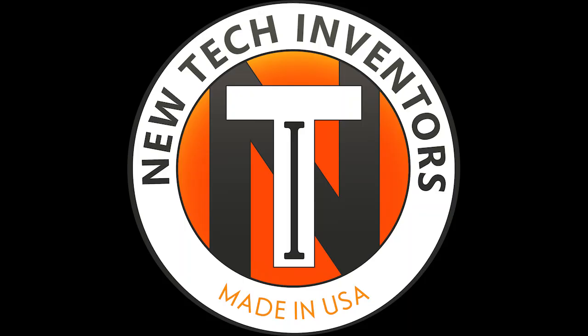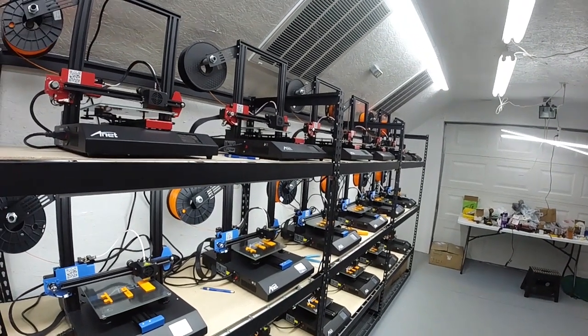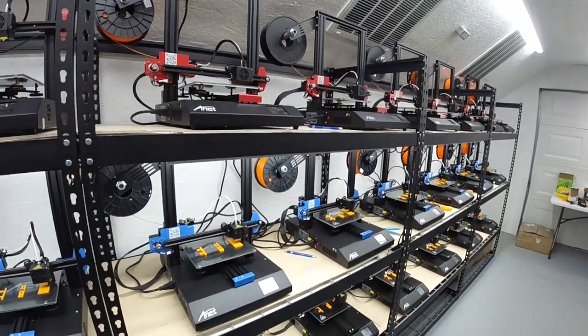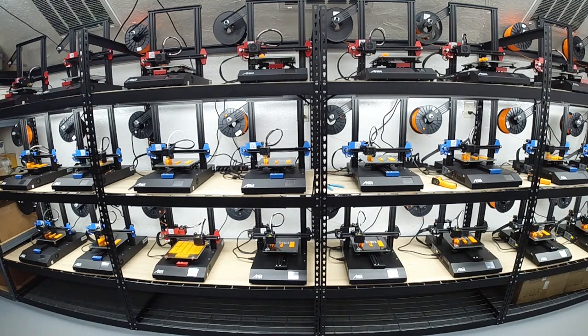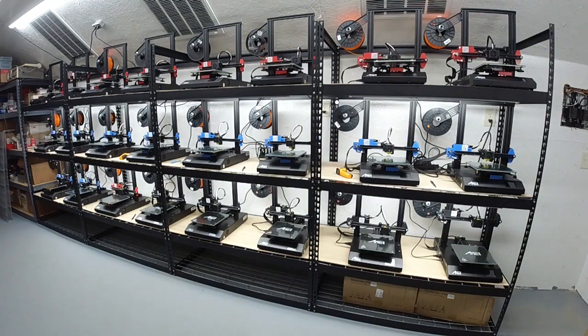Hello, Ken Weller here with New Tech Inventors, and the day has finally come — we're running our ANAP printers for the first time here at the print farm. We'll only be running 22 today because two of the printers have bad proximity leveling sensors. Here we'll let the old man tell you all about it.